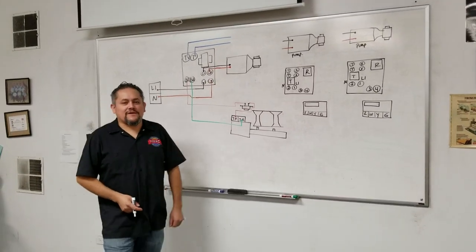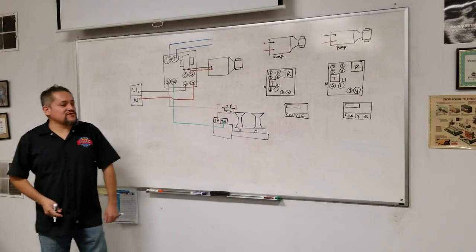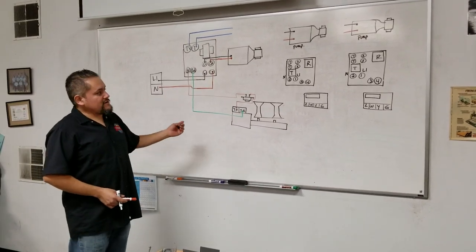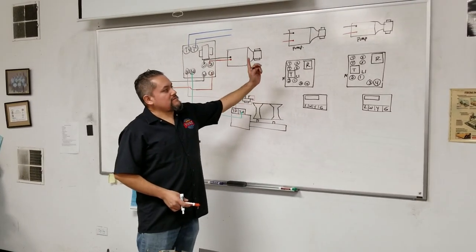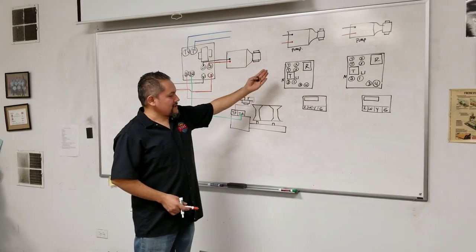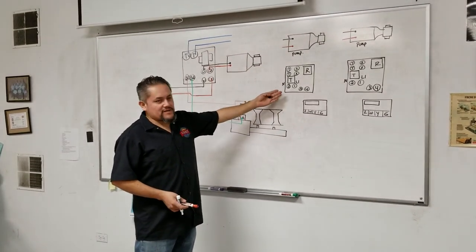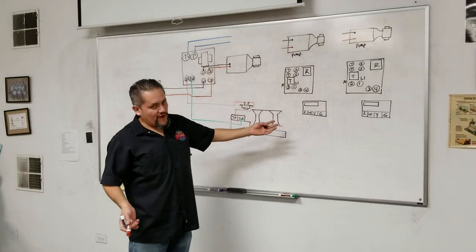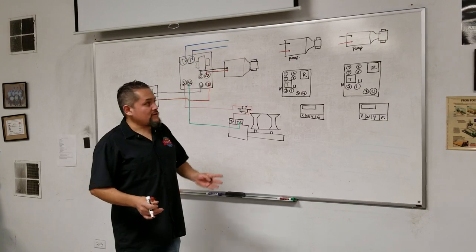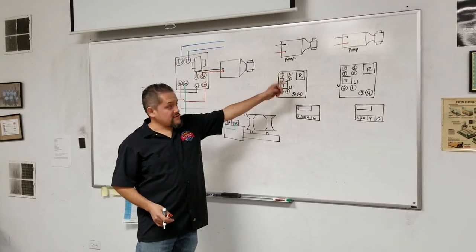I'm going to show you how to wire a hot water boiler with a pump and a control box. We have what's called a control box for the pump — there are no zone valves. This is set up so every apartment has its own pump into the system.